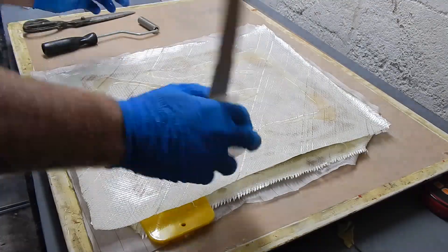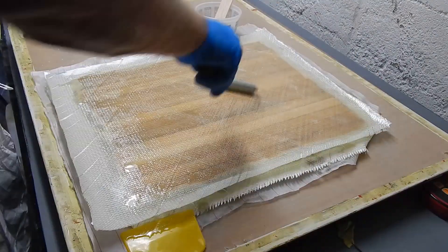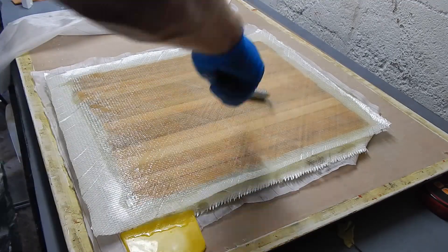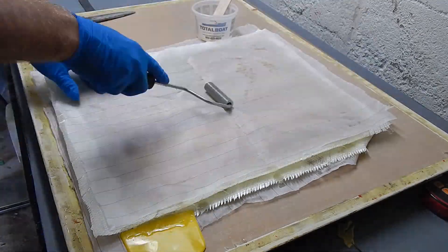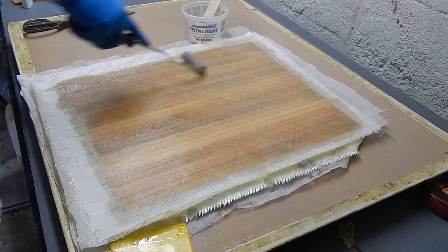So here it is — super speed — wetting this out. You can see that it takes time to wet out the glass, and you've just got to be patient and make sure that you've got enough resin. I'm being a little fussy trying to push it and see what kind of resin content I can handle here. It's probably wiser not to be so aggressive if you're building something that you wanted to keep.